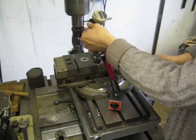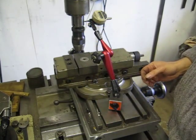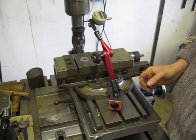It also has a fine adjustment of the head here. It's an excellent product. I don't think I'll use any of my other DTI stands again.